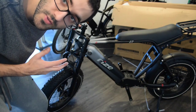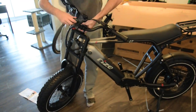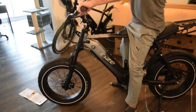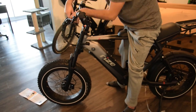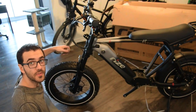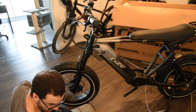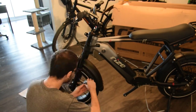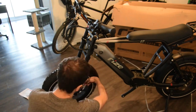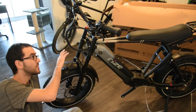Now I'm going to install the handlebar. And now I'm going to install the front fender. Okay, the front fender is installed. Now I'm going to install the headlight.